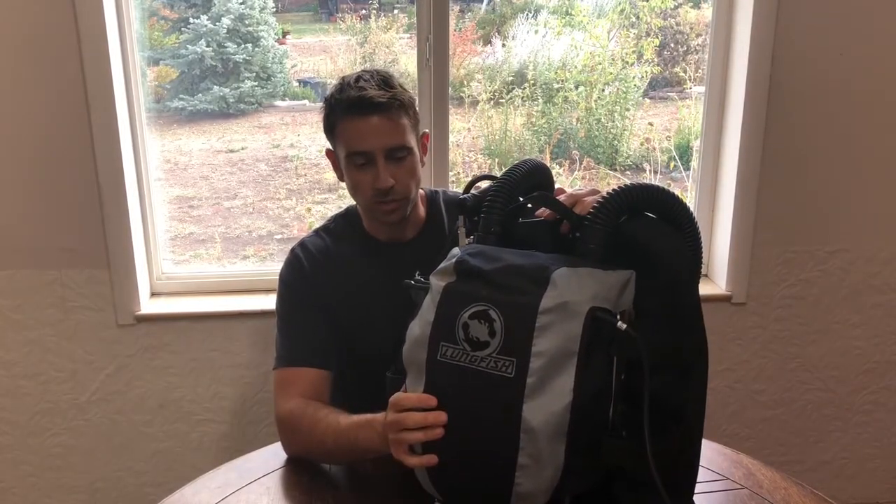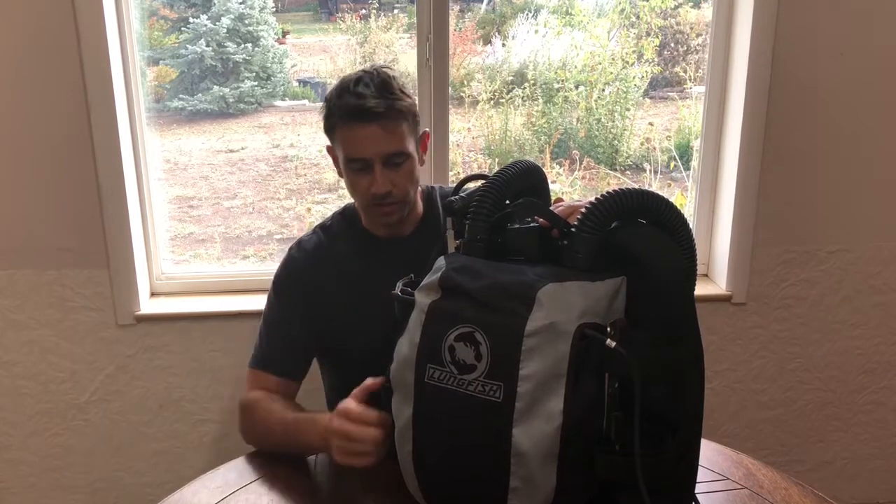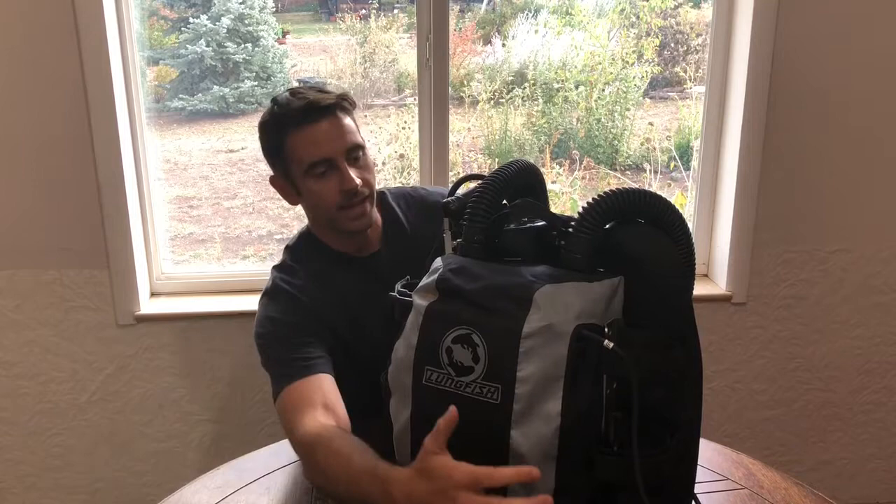Hi! Cliff here with Next Level Scuba. Today I'm going to give you guys a video tour of the Lungfish closed-circuit rebreather. This is the unit. It is made in England, custom ordered for each person that orders it. I just got mine in last week and just finished my training on it. I had a hard time finding information about it online that got into specifics about the unit, so that's why I'm making this video. So let's take a look at it.